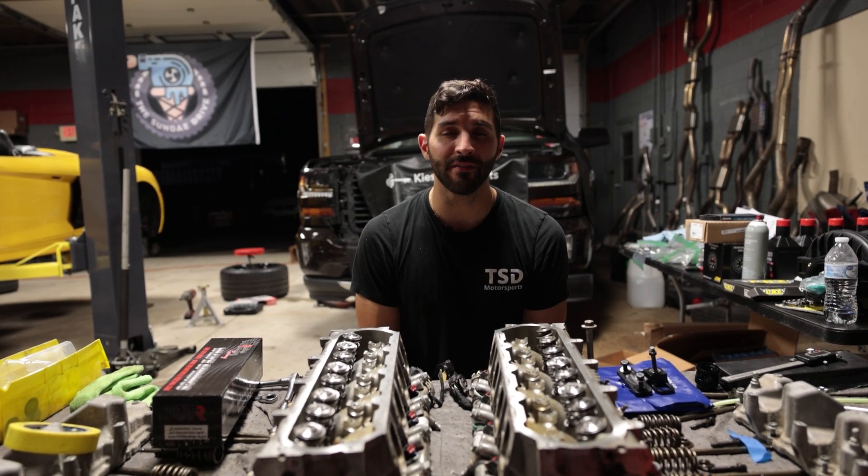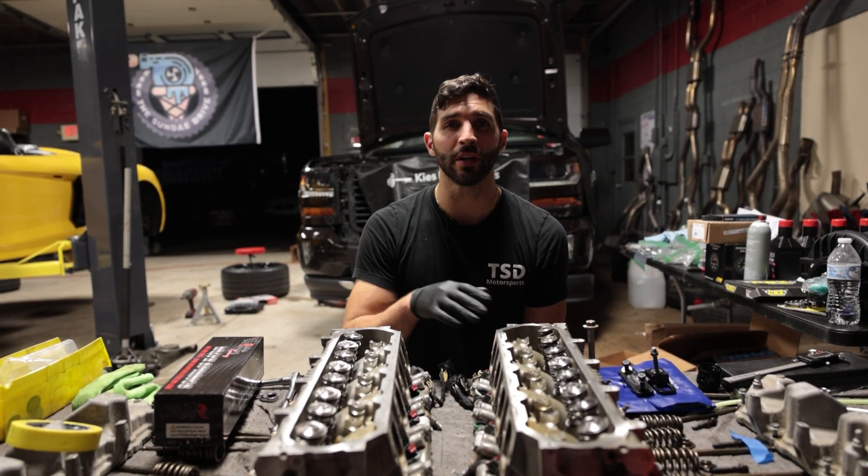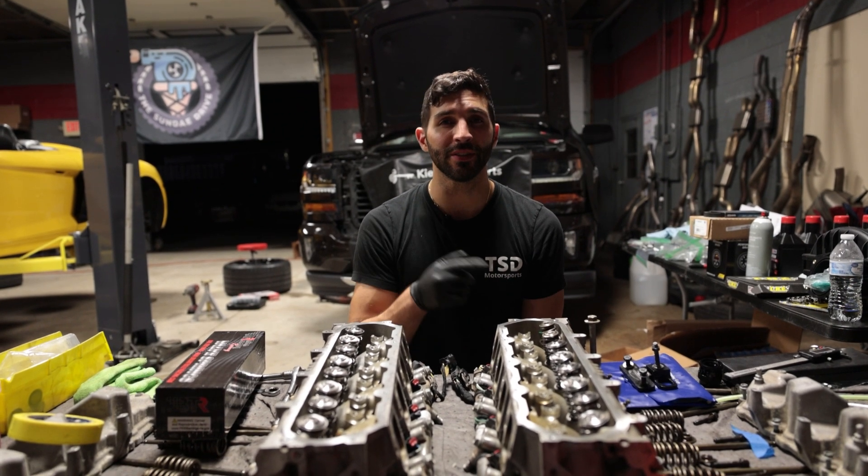What's up guys, Pete here from The Sunday Drive, and today we're going to show you how to install some valve springs on your LS or LT based engine, so stay tuned.